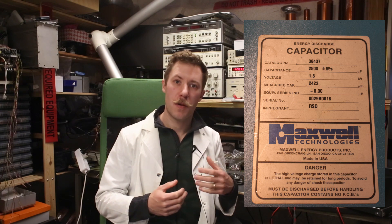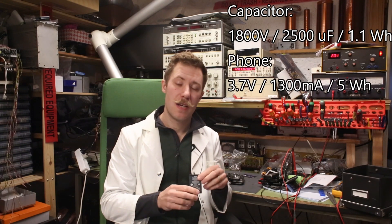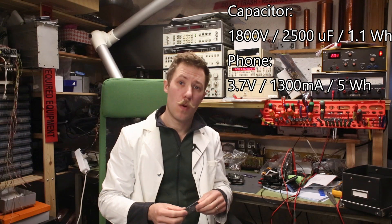Now, my big 4kJ capacitor bank — that corresponds to 1.1Wh. But if we take a look at a smartphone battery like this at 1300mA, that is around 4-5Wh.